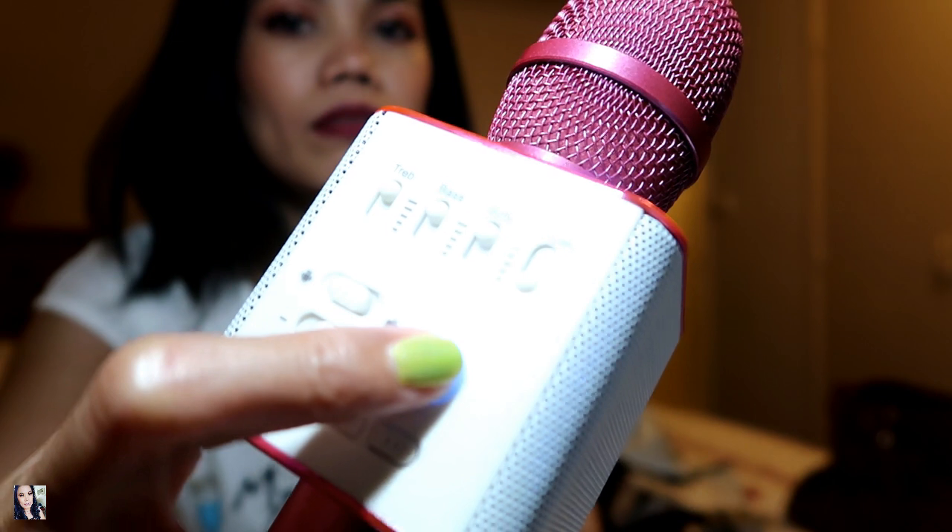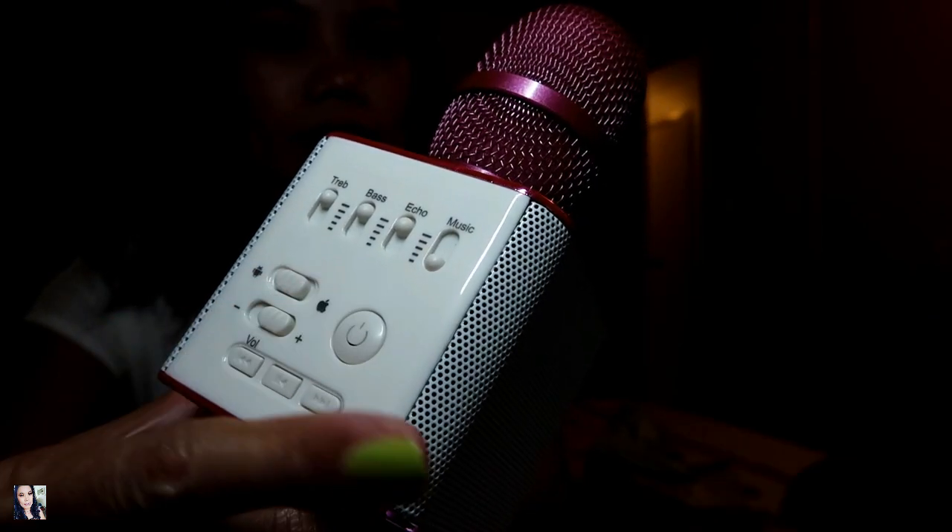If you don't want to sing anymore, just turn off the button and it's off. The good thing about this MicGeek: first, it's very cheap and very affordable. You don't need to buy the expensive Magic Sing brand — that Magic Sing is very expensive and you can't bring it anywhere. With this one, if you want to go to the beach, you can easily bring it with your barkadas.